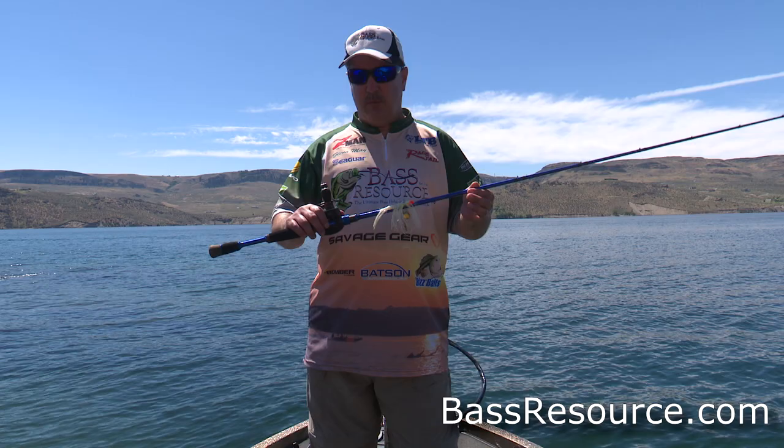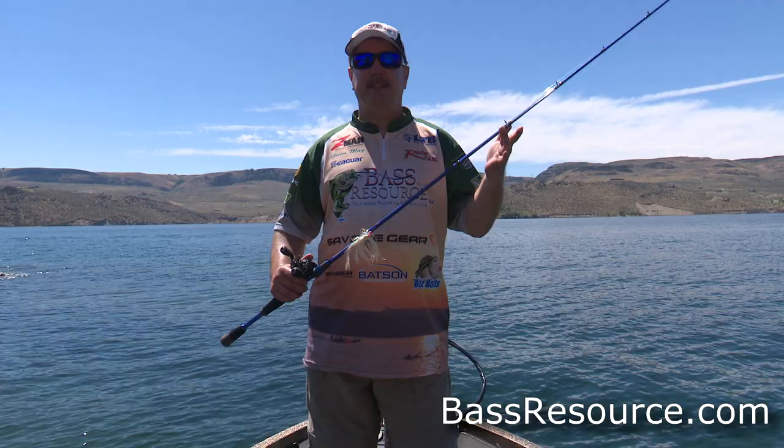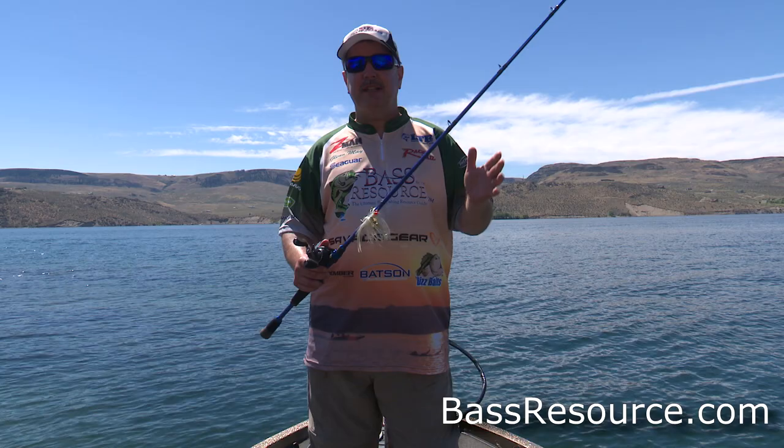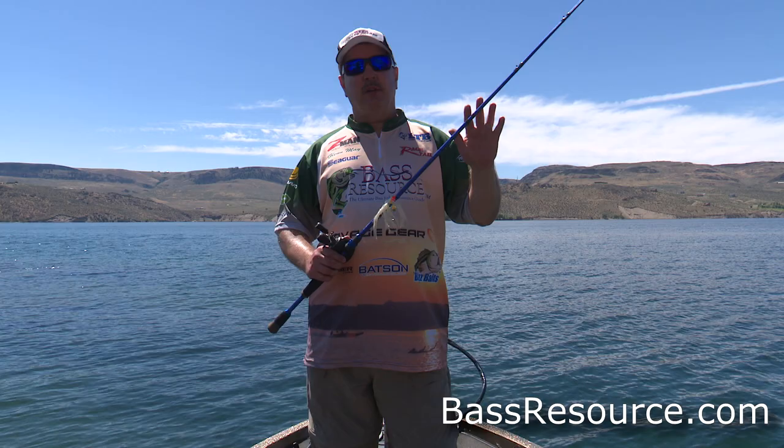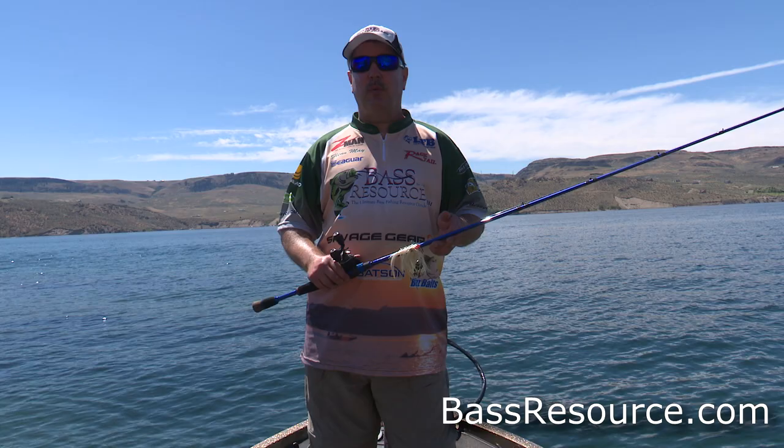The first thing with a custom rod is that you can fit the rod to your physique, and that's important. A lot of rods off the shelf are built for the average size body. I'm a little bit shorter, so those standard rods are usually a little too long for me — seven foot, seven foot five — especially when I'm throwing real low to the water. I tend to hit the surface with those longer rods, so I need shorter rods.